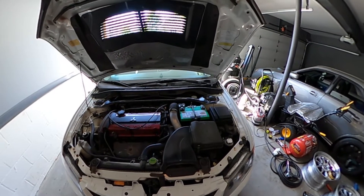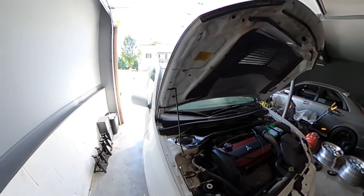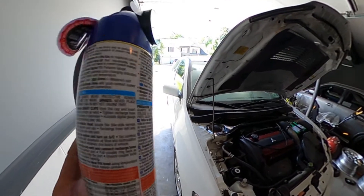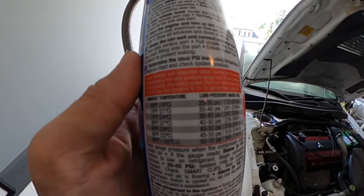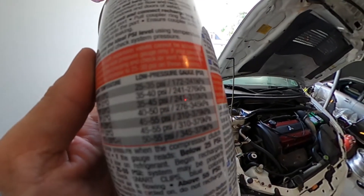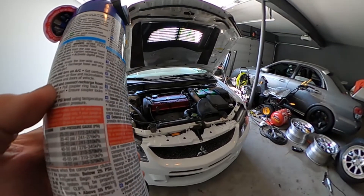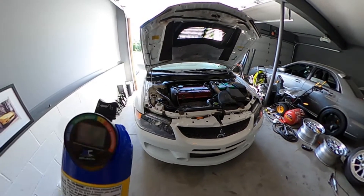I'm going to have my doors closed. Depending on the ambient temperature — right now it's about 85 to 90 degrees here in PA — you look at the chart that's usually on the can, which tells you what pressure to target for a fully charged system. For today it is supposed to be at 45 to 55 PSI, so I'm going to shoot for 50.